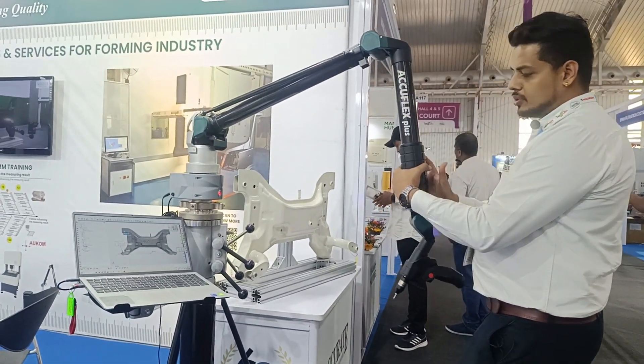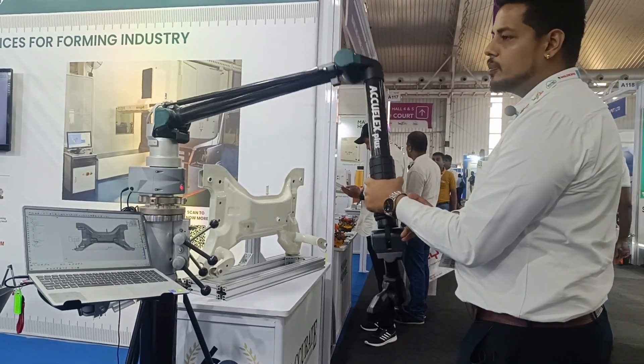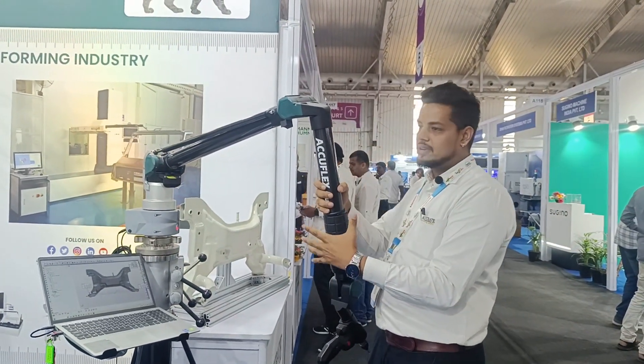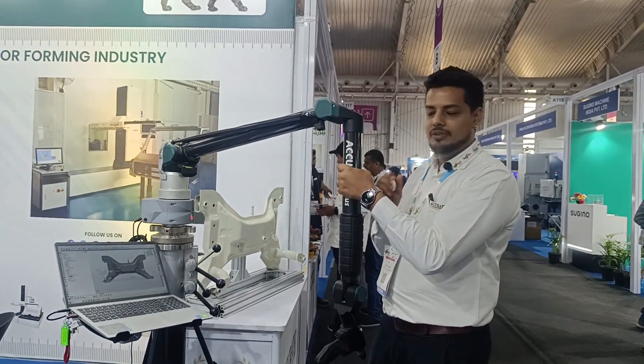We have a rotating ring — if you rotate the wrist the whole portable arm will move, so there is no user fatigue. Without this, the user would need to move the full arm, which is very stressful.